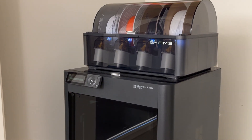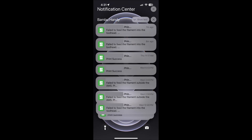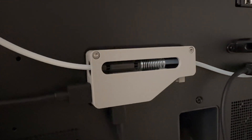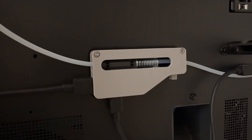If your Bamboo Lab 3D printer with an AMS is giving you errors about the filament failing to fit into the tool head, I have the solution for you. First, make sure the filament successfully passes through the AMS. If it stops when trying to go through the buffer, then you've come to the right place.